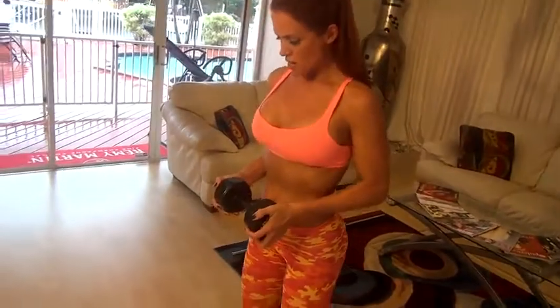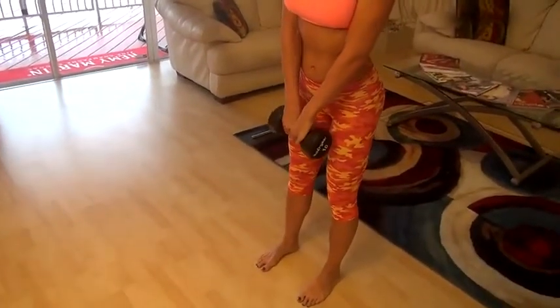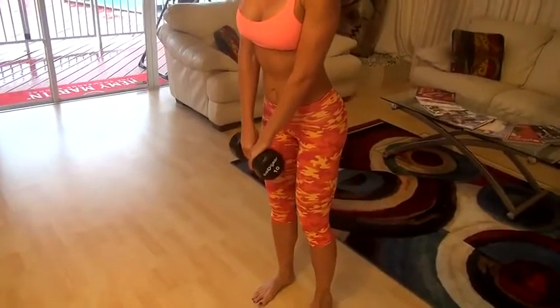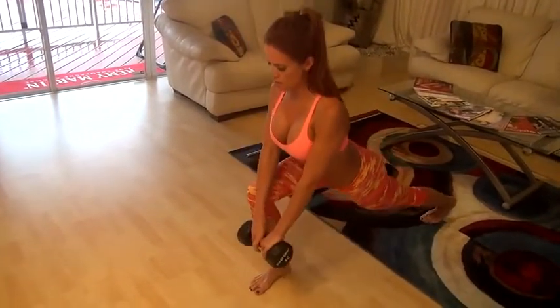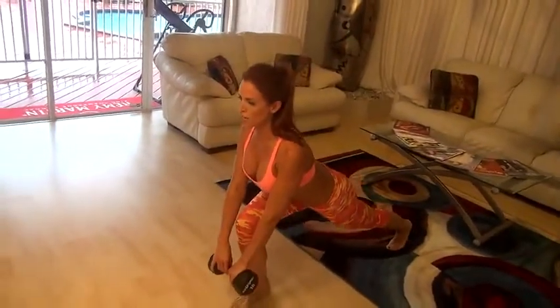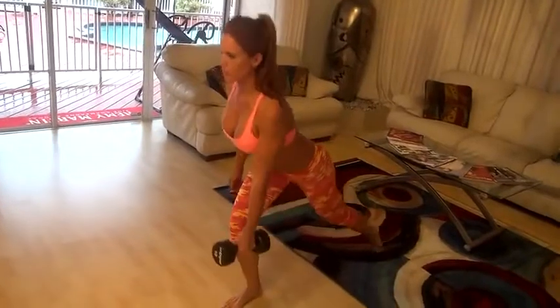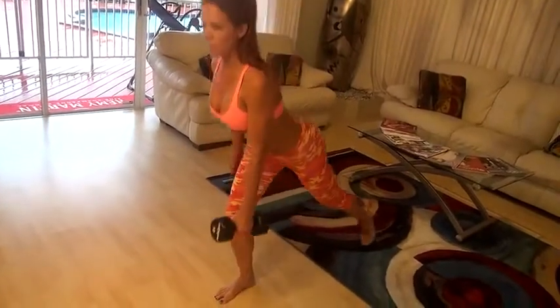Next we're going to do a step back lunge — this really lifts the booty. Get in a shoulder-width stance, hold the weight in your hand, and step back. You can hold it with both hands or, if you're more advanced, go to one hand. The key is to challenge yourself.